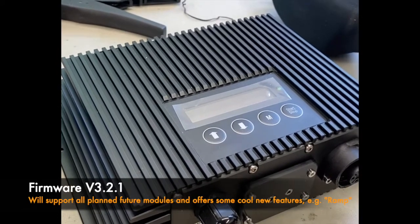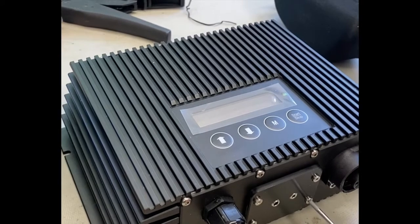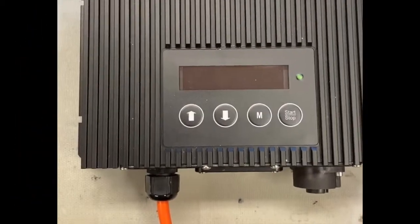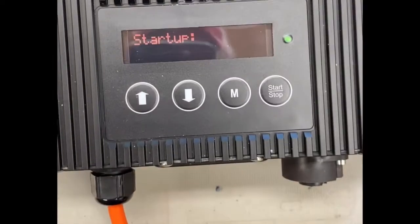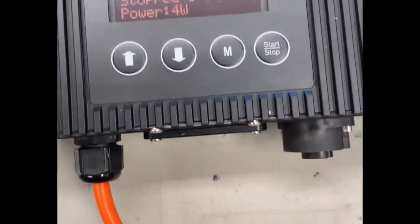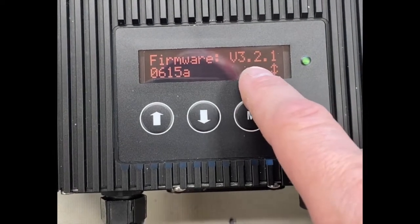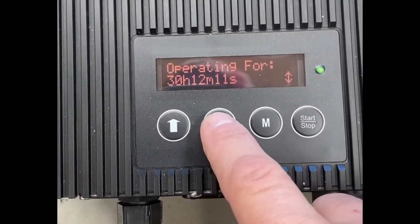So if you have these APU drivers, you can now basically get these interfaces — and the next ones are coming soon. Now I'll demonstrate: I just put the interface in and navigate to the menu. Under firmware, if you have version 3.2.1, it will work.